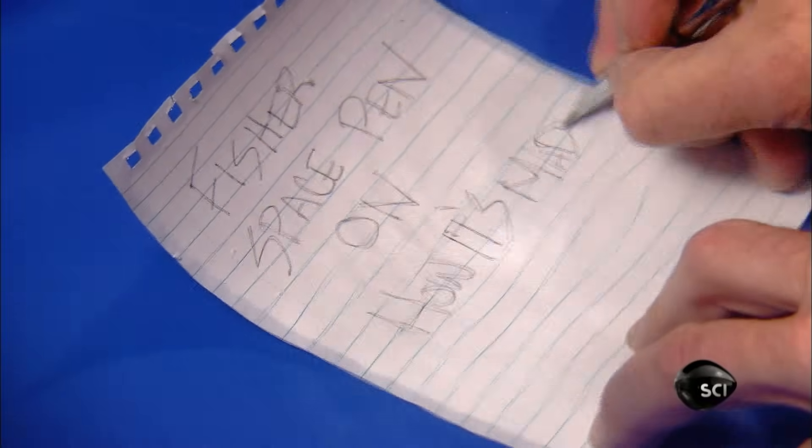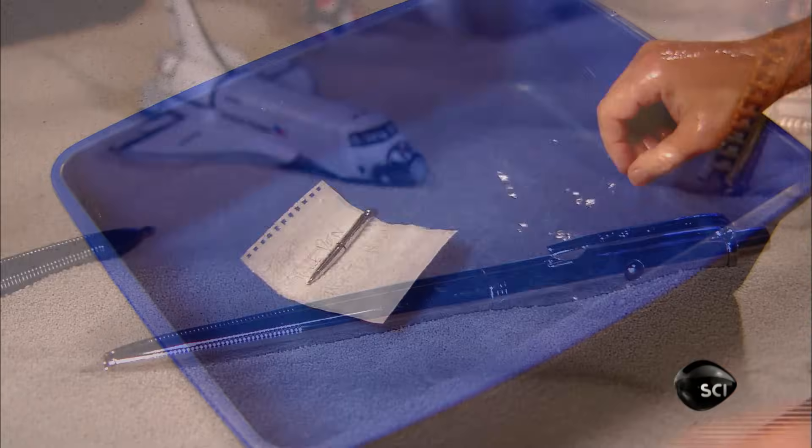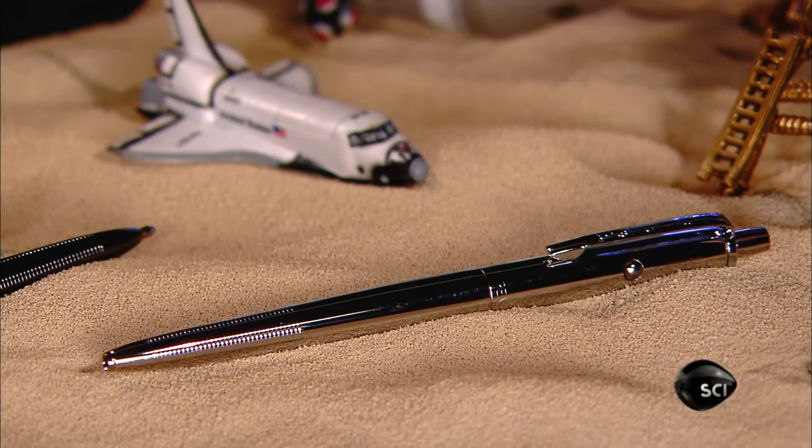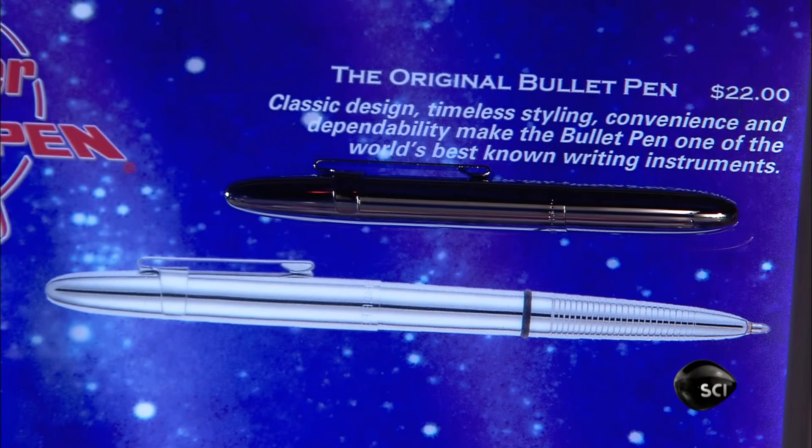All space pen models can write under water and in zero gravity. They also work in freezing cold, intense heat, and upside down.